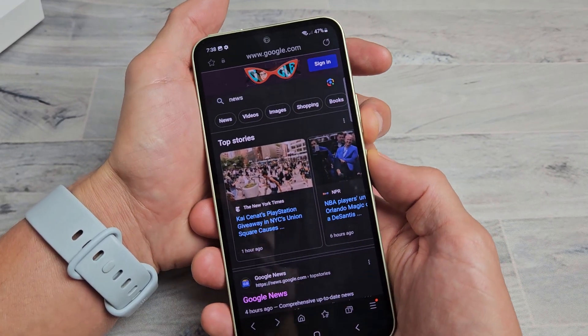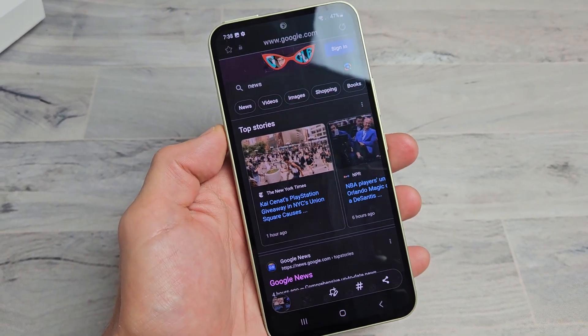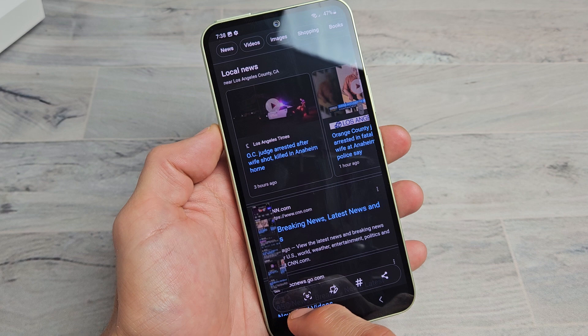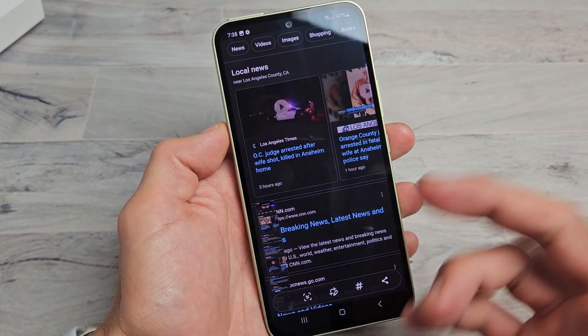Press volume down and power quickly, and now you get this little down arrow. Click it and it starts adding more. Click it a couple more times to extend as far as you need, then you can edit and share right from there.